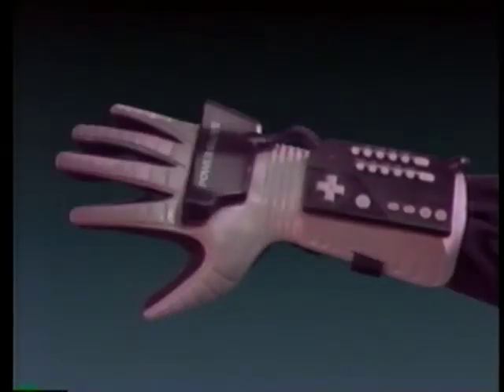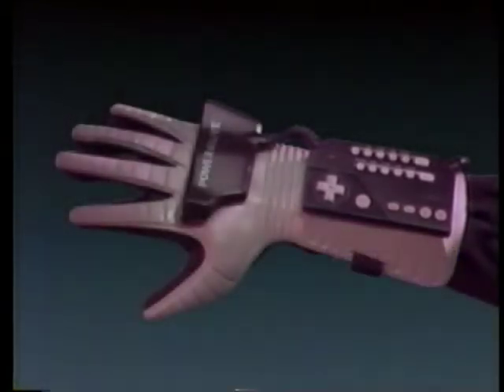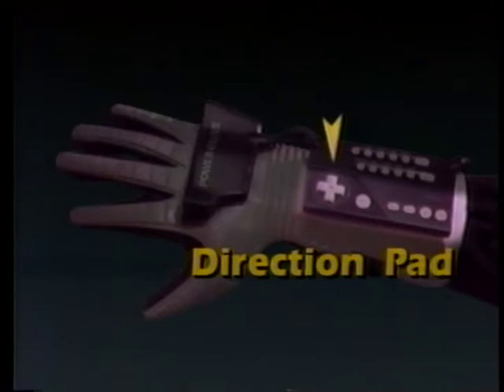The control features of the Power Glove are broken down into four areas. The first is the keypad. You'll use these keys for programming the kind of game you're playing and the kind of moves you can make — whether it's throwing a punch, turning a steering wheel, or banking a jet fighter. All the programs are in your manual. Look up the game you want to play and find the program number. This is your direction pad — it works exactly like the pad on your NES controller. Your A, B, Start, and Select buttons also operate just like they do on your NES controller.